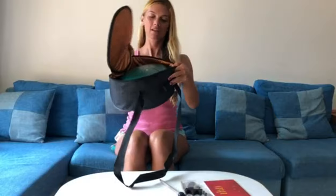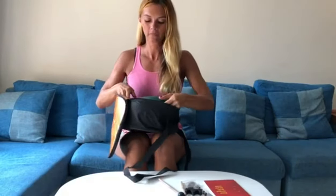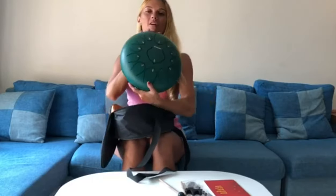Hi everybody! I want to show you this adorable and awesome steel tongue drum. You can see it comes with a package — in a bag like this, it's very soft so it will protect the drum — and here is the drum itself.